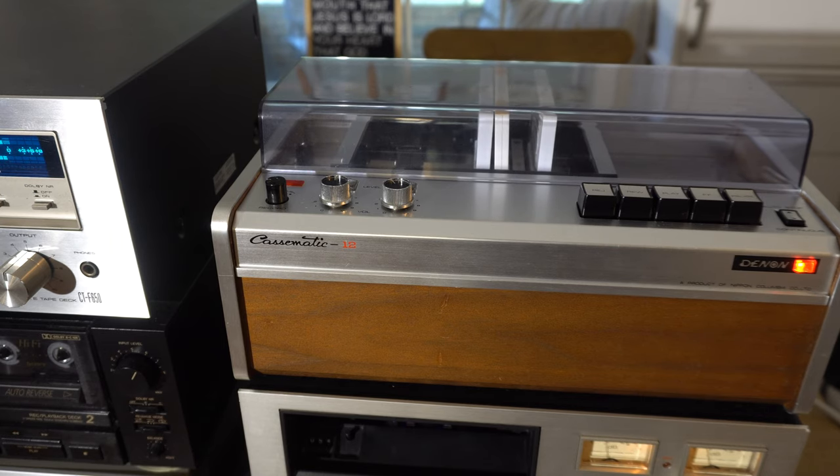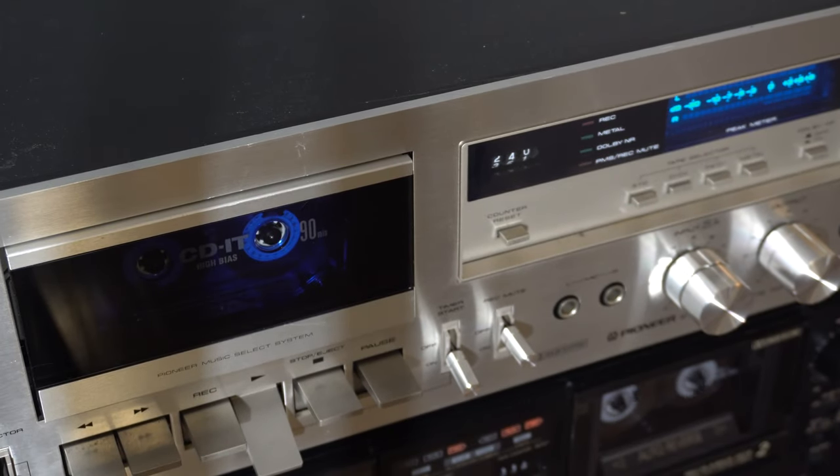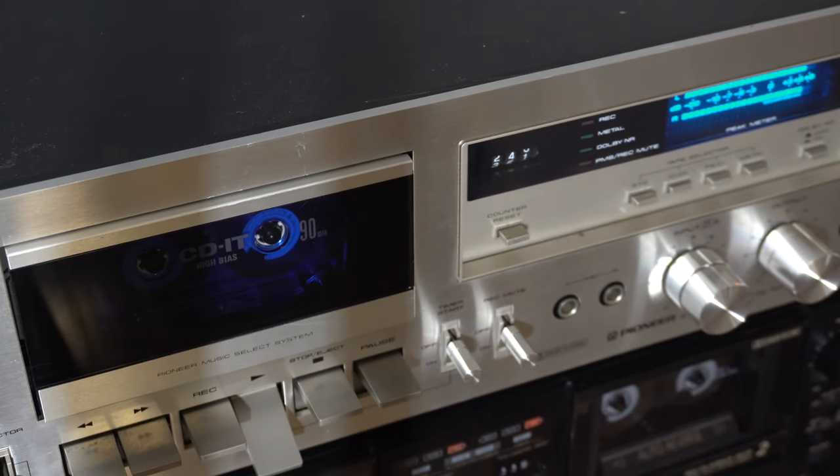And then the silver one, the double tape deck one. Oh, you like that one too? The silver one. Actually, I like all of them.